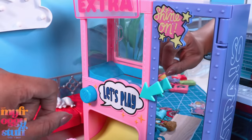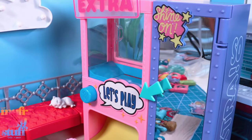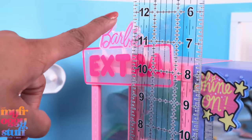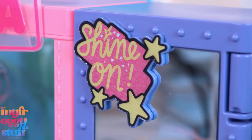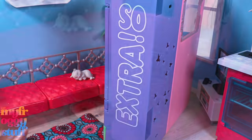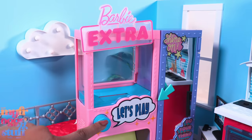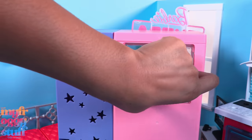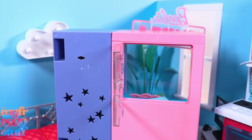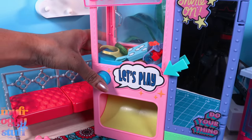Here is the Barbie Extra Style Selector Closet. I got this at Walmart for $29.99. It's a pretty nice size at about 10.5 inches to the top of the sign, or closer to 12 inches overall. It has positive sayings like 'shine on,' 'do your thing,' 'sew extra,' and 'outfit goals,' with a large Barbie Extra sign at the top. There is a door in the back to load the machine with the included 20 accessories, and you push a button to see what your accessory is for the day.